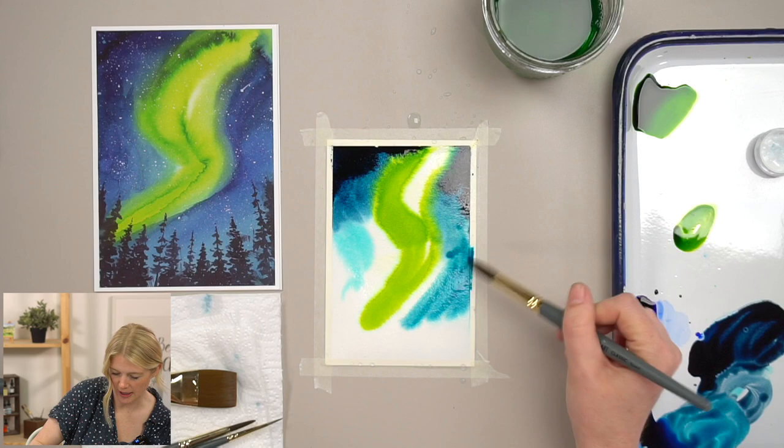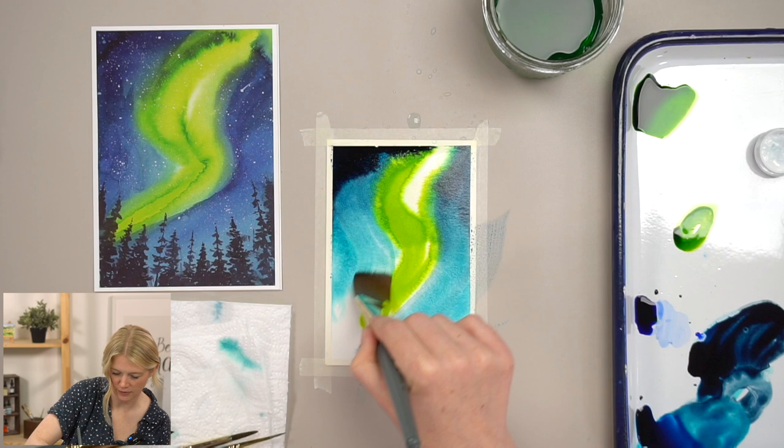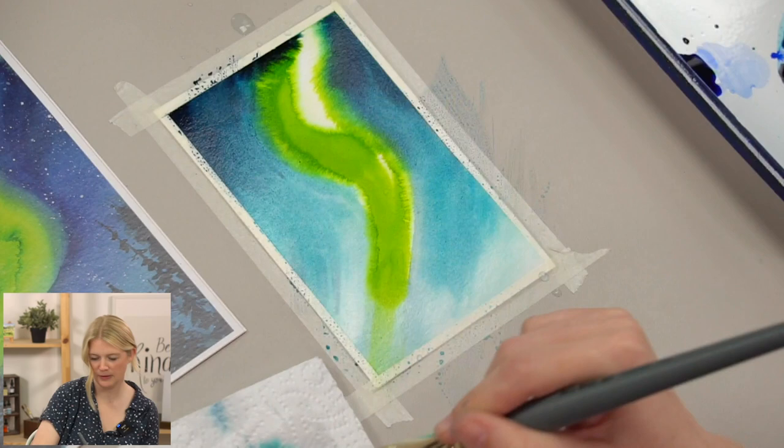I'm going to make sure that my sky gets a little bit lighter at the bottom here, so I'm using a lighter value. Then I'm going to take my one-inch wash and try to swoop it, doing the same thing over on the other side — so we kind of get that swoopy swirl in our sky.